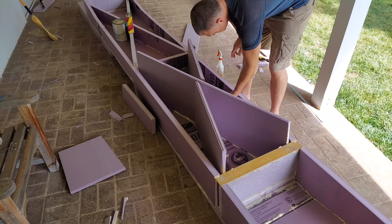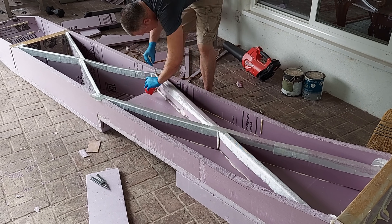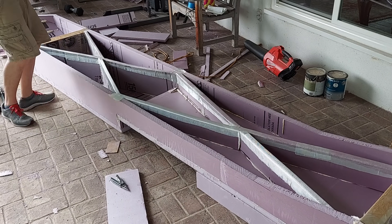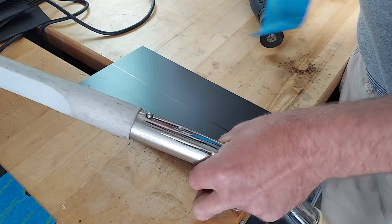Cross braces in the fuselage to keep the wings from flexing independently of each other seemed like a good idea, so some foam was glued in place and then capped with fiberglass and epoxy, using the lessons learned from the bagless wing cap stripping process. I need a way to attach the wings while keeping them removable, so next I cut some carbon plates.